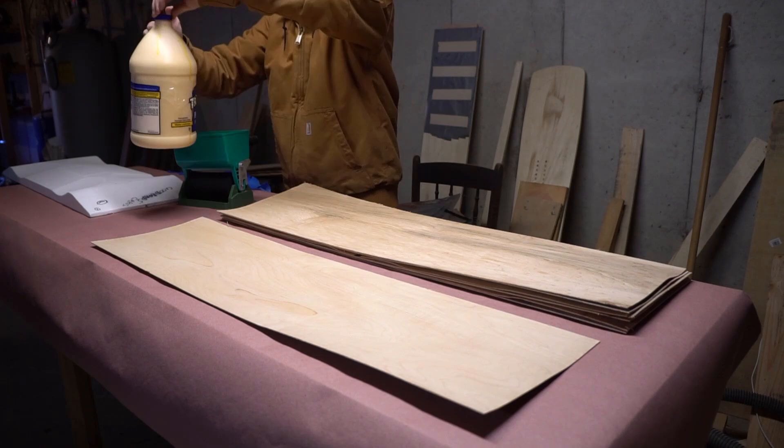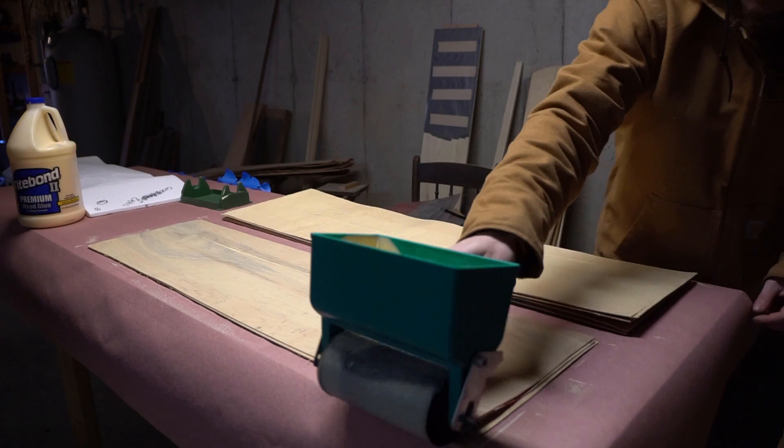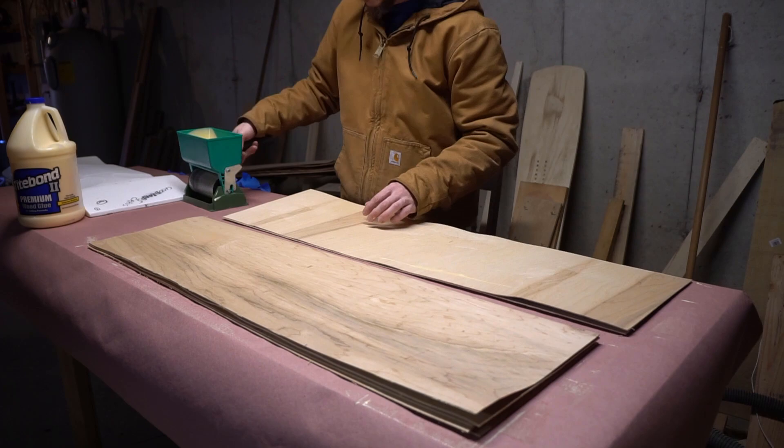So let's lay up a deck, and if you've been watching the channel for a while this is old hat. We take our stack of veneers, spread glue on both sides of the interior seams. To do that I'm using a purpose-made glue roller, but you can use a paint roller nap or even a squeegee cut from a milk carton. Use what you got.